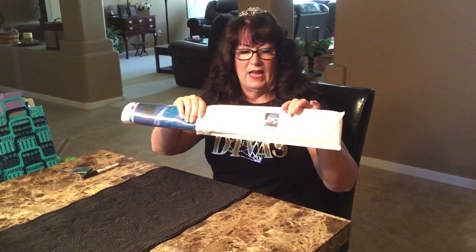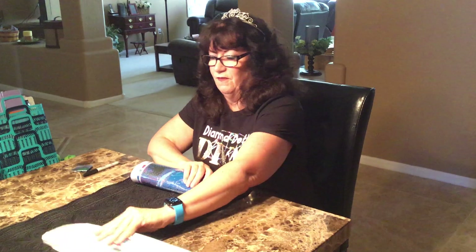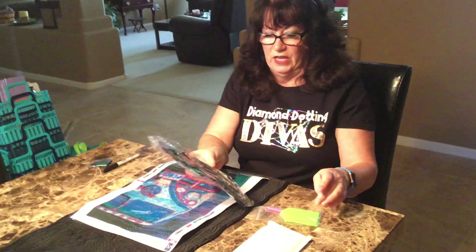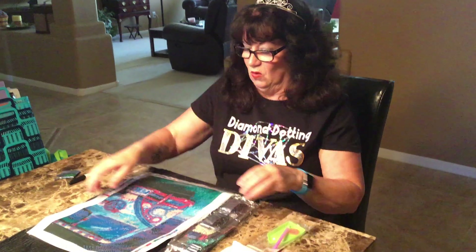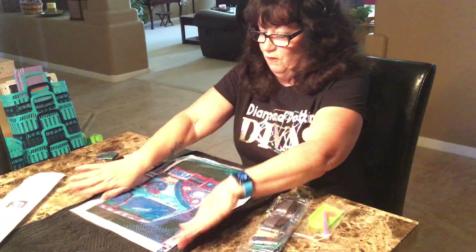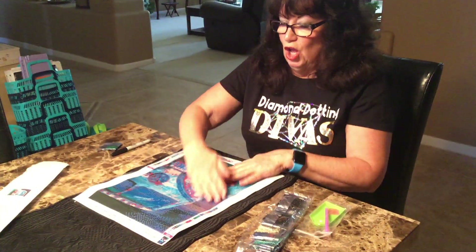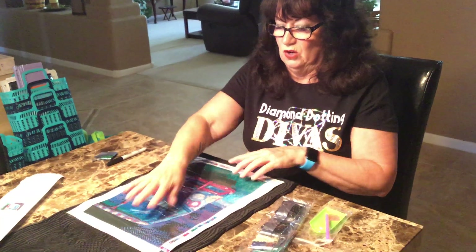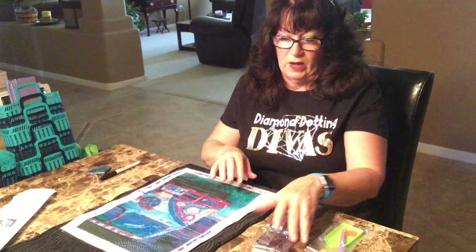When you get a Diamond Dotting Diva palette from us, it's going to come in this plastic white sleeve. You're going to take it out, you're going to lay it out flat. Everything you need comes in your kit. So you get your canvas, you get your diamonds, and you get your tools. You want to take your canvas and lay it out flat, kind of smooth it down. You can put a heavy book on it or sometimes I'll masking tape the corners down. It's up to you, but they do flatten out pretty quickly.